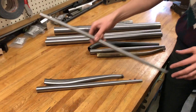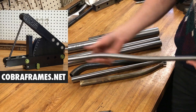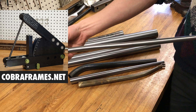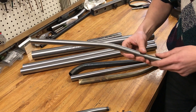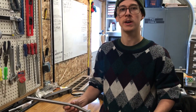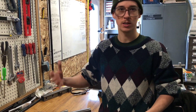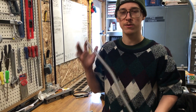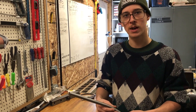This here is an S-bend seat stay. I make a tube bender so you could take a straight tube and put two opposing bends in it to get this sort of thing. But if you go to Nova Cycle Supply or a lot of the places that supply bike tubing, you can get pre-bent and pre-formed tubing, which is great if you're getting started and don't have the resources to buy those kinds of tools. It just means you have a little less control over the process.